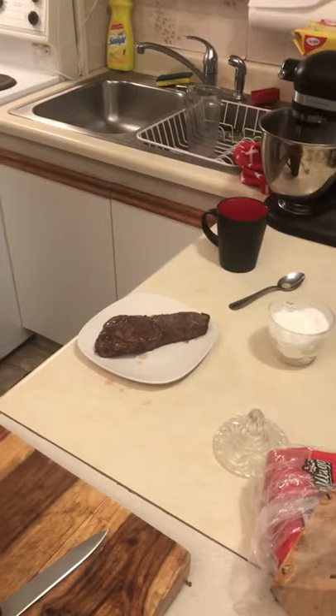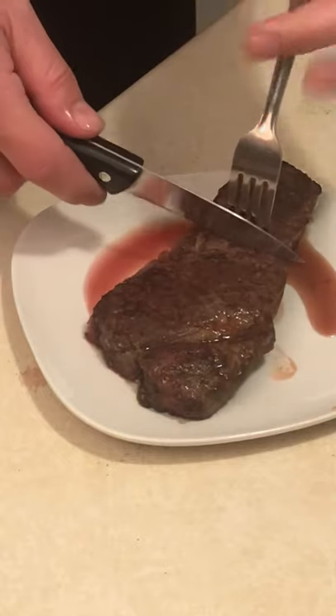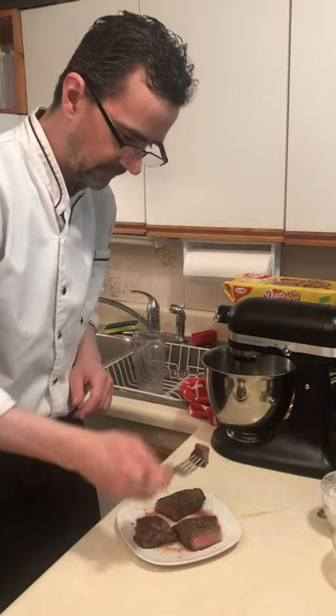Let it rest for five minutes, then slice into it and see how we did. Moment of truth — wow, more on the medium well side, but I like it. All right.